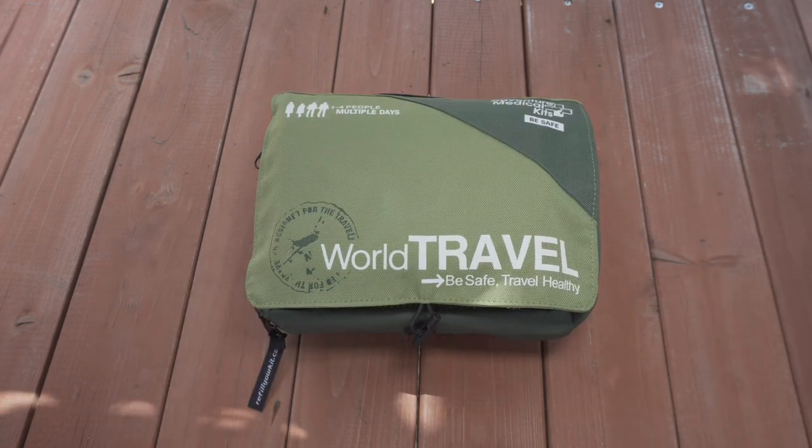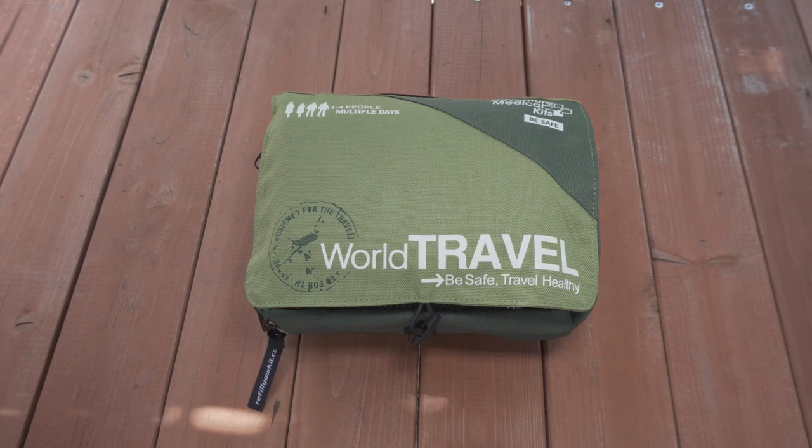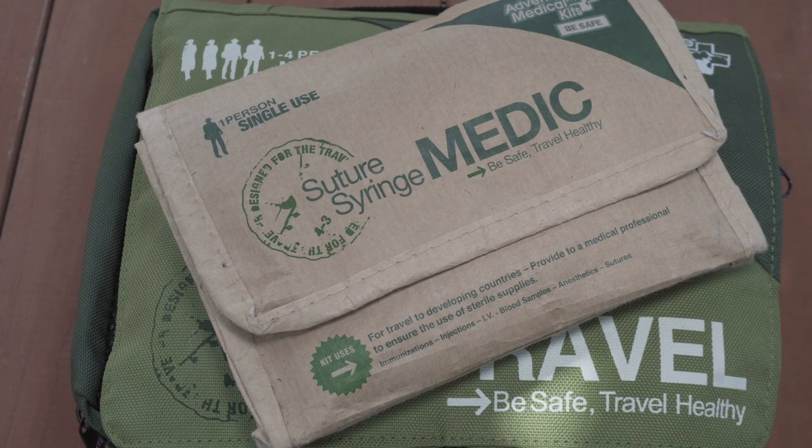This kit brings peace of mind when traveling to places where it is common practice to reuse certain items like needles. Be sure to grab one, throw it in your gear, and carry that extra peace of mind with you when you hit the road. If you'd like more information or want to pick one of these up, head over to optiongray.com and we'll get you taken care of. Thanks and take care.